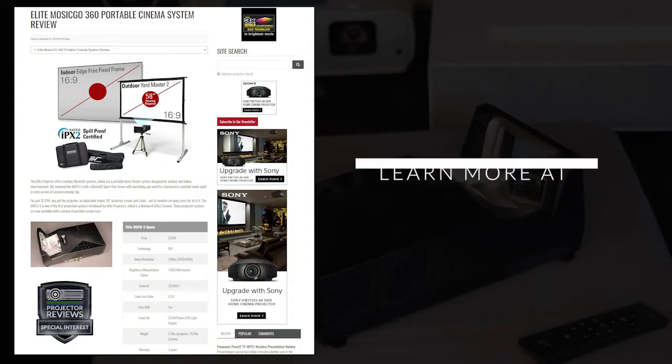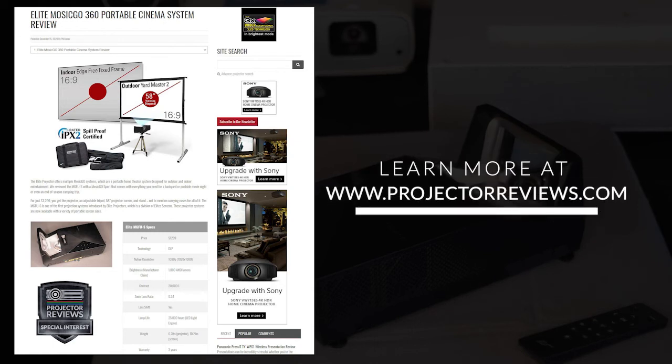To learn more about the Mosik Go 360 systems, check out our detailed article on ProjectorReviews.com. So if you're looking for a projector you can take anywhere and utilize 365 days a year, check out the Mosik Go 360 systems. Take care and I will talk to you soon.